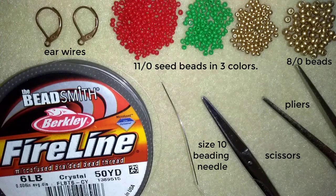The pliers are not obligatory in this tutorial, only if you need to go through difficult beads. And now I'm going to put about an arm span of thread on my needle and I'll be back.